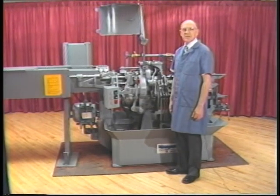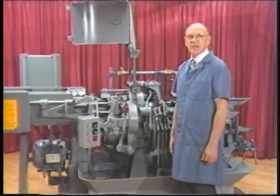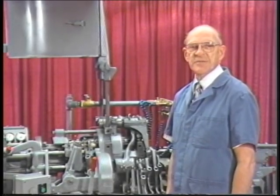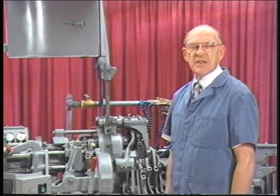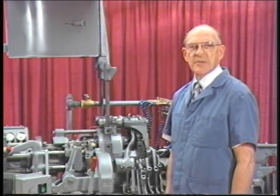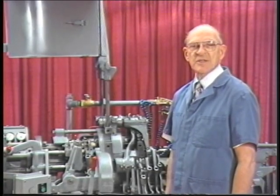At first glance, this machine looks complex. However, after completing the instruction program, you will realize that operating a Davenport Screw Machine is not as difficult as it first appears. Subsequent tapes will give you, among other things, instructions on stocking, tooling, and care of the machine. A quiz will be given at the end of each chapter in the moderator's guide. What you will be seeing now is an introductory description of the Davenport Screw Machine.